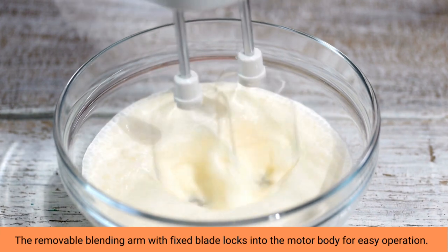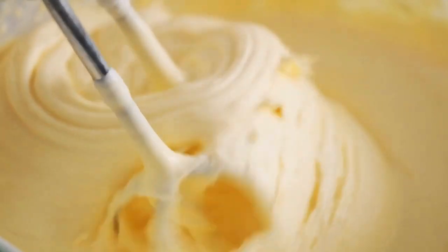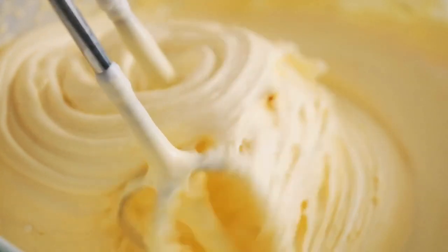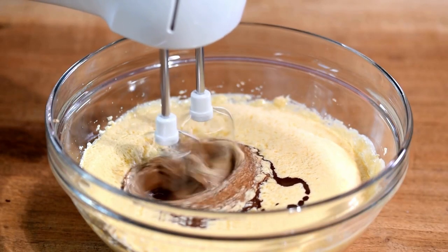Need a coffee break? Treat yourself to a homemade latte thanks to your speedy handheld appliance. Simply attach the frother head to begin putting together customized hot drinks in minutes.